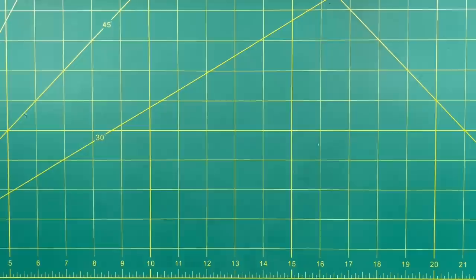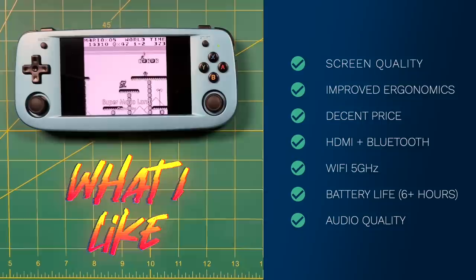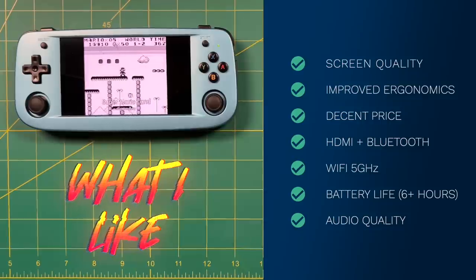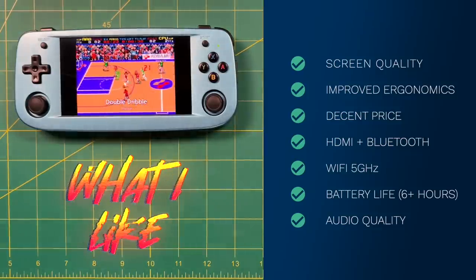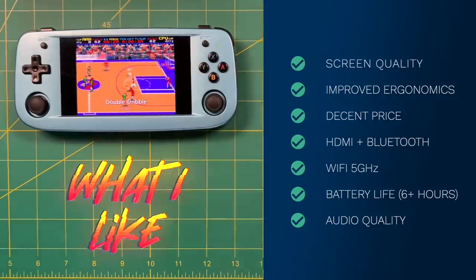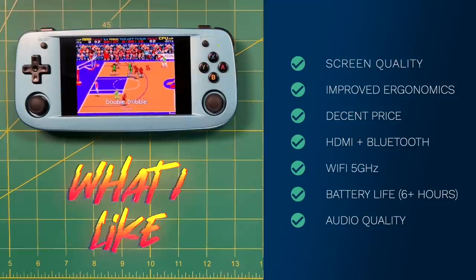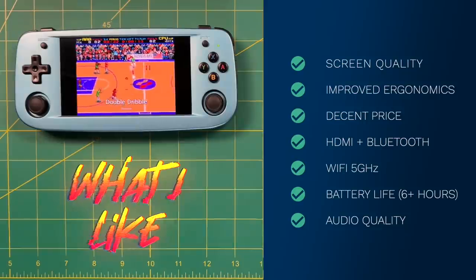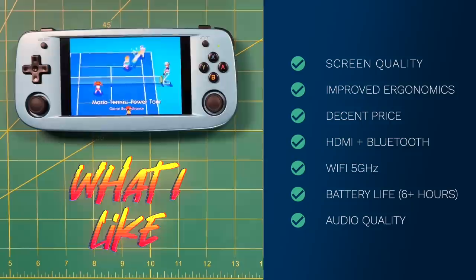Let's wrap up with what I like and don't like. On the positives: I'm a big fan of the OLED screen quality — the colors pop and the blacks are super dark. The improved ergonomics mean it no longer feels like holding a brick. The price is pretty decent; they're retailing at $150 but marking it down to $135, which surprised me — I was expecting $175 or higher. The HDMI and Bluetooth combination makes this the first Anbernic handheld that can easily function as a retro console. The 5GHz Wi-Fi is a welcome addition, battery life is great at over six hours, and the audio quality is some of the best I've heard from an Anbernic device.